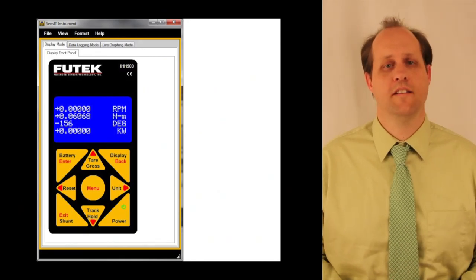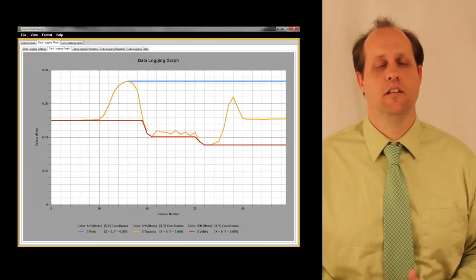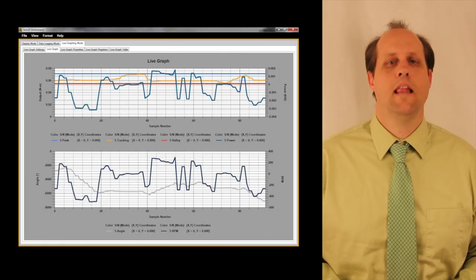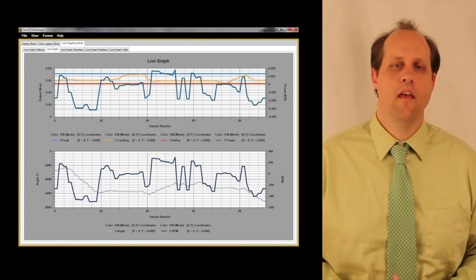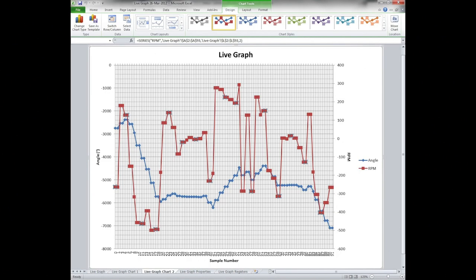There are several benefits of the Sensit software for the IHH500. The IHH500 can be remotely controlled through the Sensit software. There is also the ability to upload the data logging information from the IHH500 into the Sensit software where it can be graphed and evaluated. A live graphing method is available that shows real-time information from the IHH500, including encoder information such as angle and speed from sensors like our TRS605 rotary torque sensors. All results from data logging and live graphing can be exported to Excel.